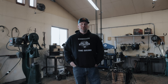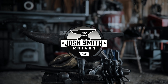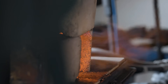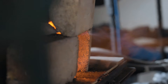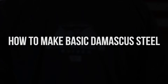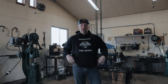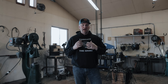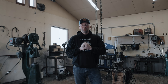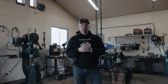Today we are going to be forging a basic billet of Damascus. I've had some requests on my Instagram and Facebook pages for people looking to figure out how do you make a bar of steel — a very simple, plain billet. Maybe we'll even break it up into a few pieces at the end, do some random Damascus, and then maybe we'll ladder pattern it or twist it.